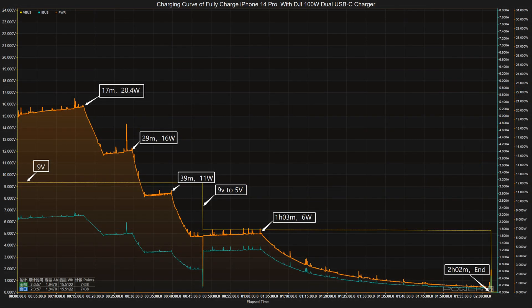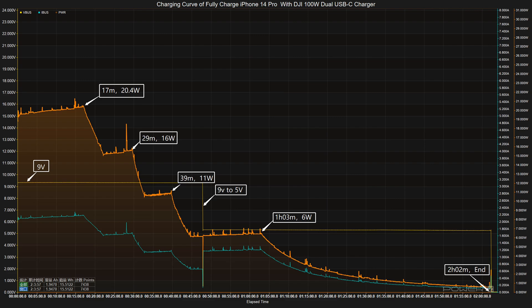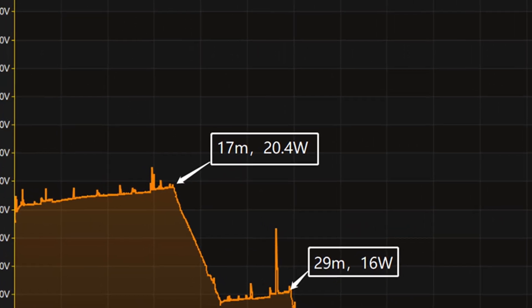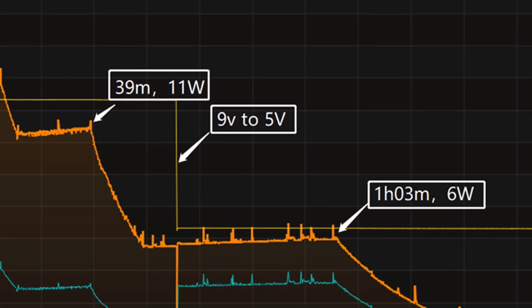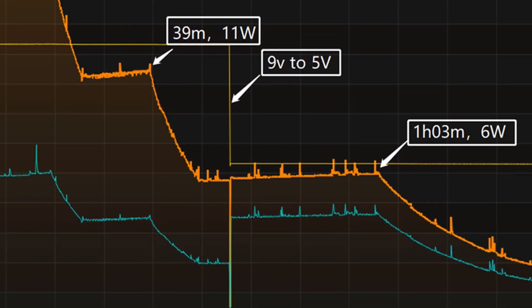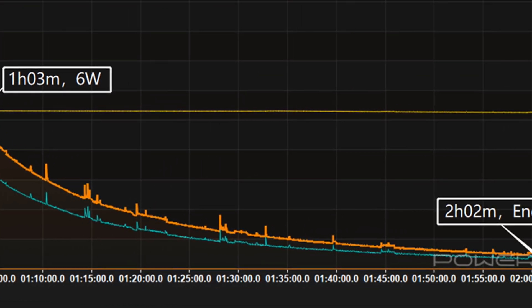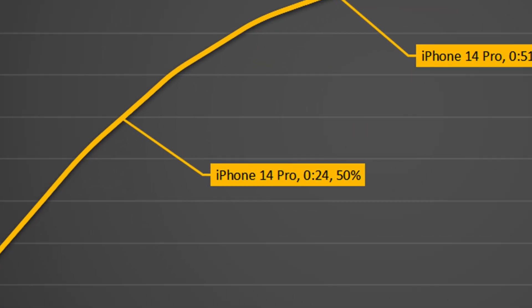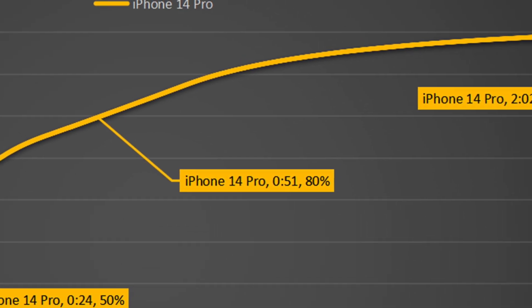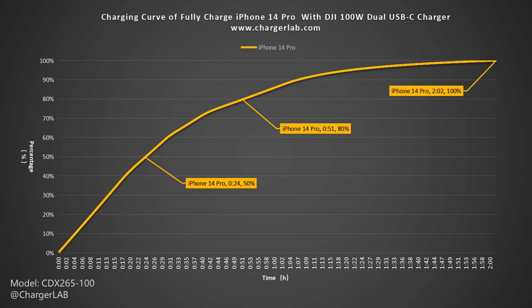We also used it to charge the iPhone 14 Pro. The voltage is around 9V at the beginning, and the charging curve can be divided into five parts. The peak power is 20.4W at 17 minutes, then the power gradually drops to 16W, 11W, and 6W in turn. At 48 minutes, we can clearly see the voltage drops to 5V but the current increased. It takes 2 hours and 2 minutes to fully charge. It can charge the iPhone 14 Pro to 50% in 24 minutes, 80% in 51 minutes, and 100% in 2 hours and 2 minutes. Since the Apple 20W adapter only needs 1 hour and 45 minutes to fully charge the iPhone 14 Pro, this charger is slightly slower.